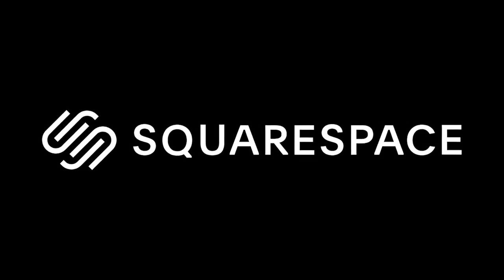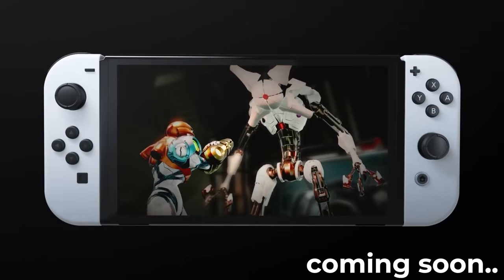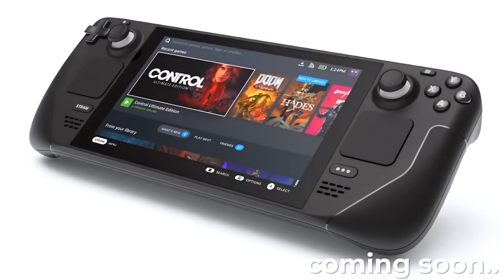This video is brought to you by Squarespace. I know the Switch OLED model and the Steam Deck are both coming out this year - new handheld tech I can't wait to get my hands on. I've pre-ordered both and will be taking a look at both on the channel, but I can't wait for that. I need new hardware now - top of the line technology to play my video games on today. So I went to AliExpress.